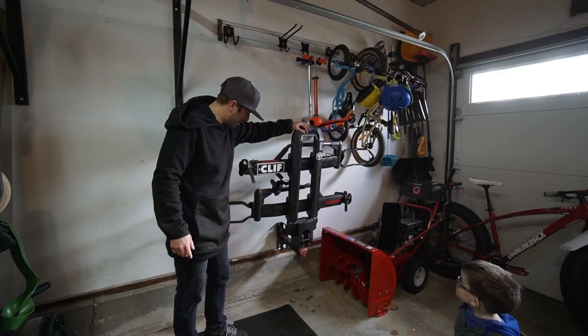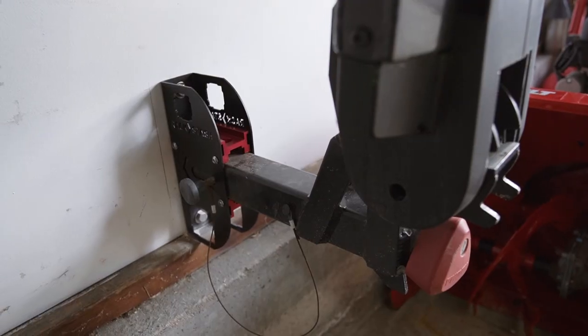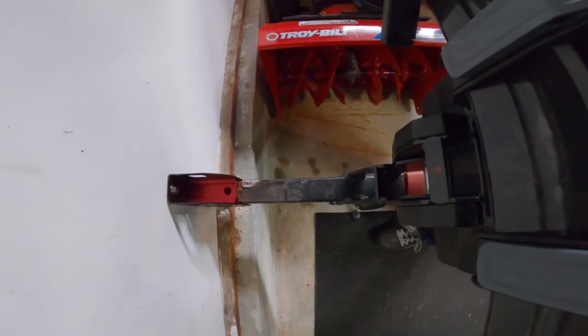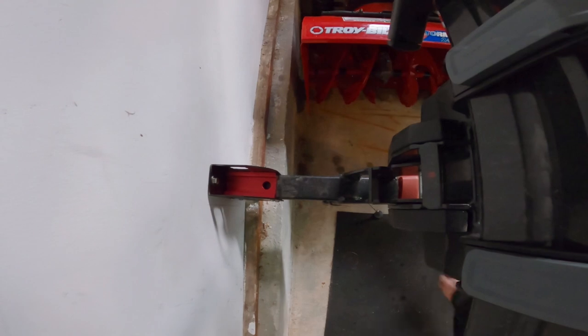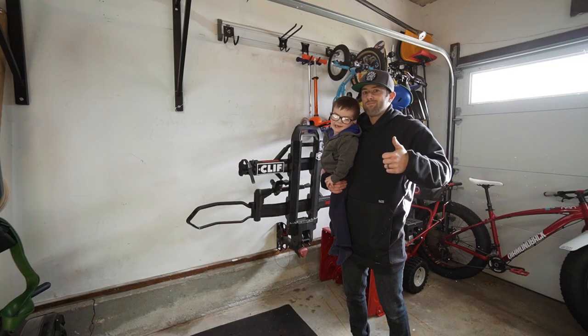For the money, I don't have many complaints. For around 60 bucks — yeah, maybe it could be cheaper — but with the quality of it, I know it's going to last. The construction is high quality so I don't really expect any issues. My hitch rack has a dedicated spot in the garage, off the floor and out of the way. Rack Stash for the win!